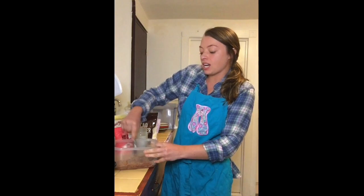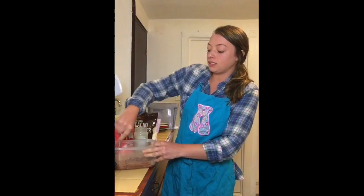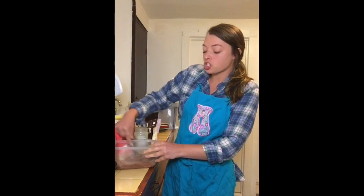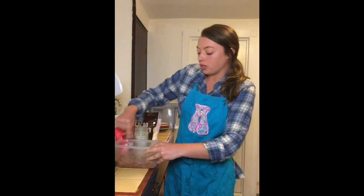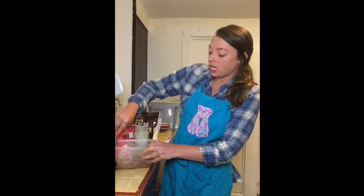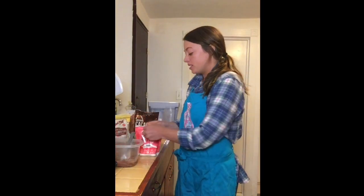So another chocolate that I eat, if it's not cacao powder — I make a lot of my own desserts — but I will eat Lily's. That's a really good no-sugar option. They have chocolate bars and chocolate chips if you want to add it into things; they use natural stevia for sweetener. Enjoy Life also has some chocolate chips that are pretty good, but Lily's is the best. And then making your own with cacao powder, obviously.